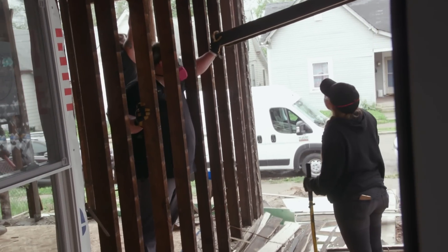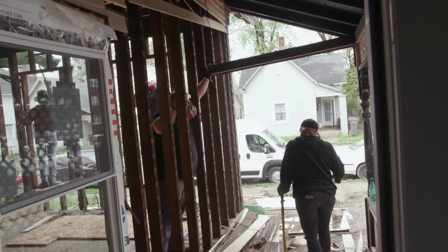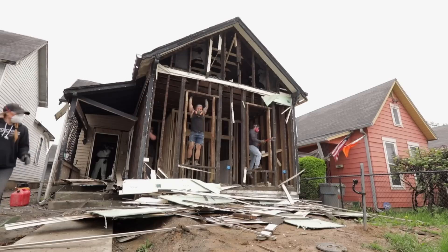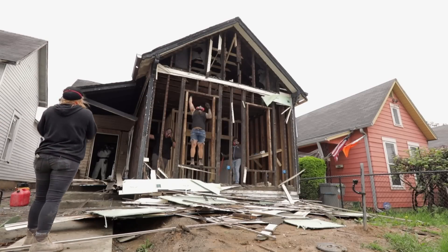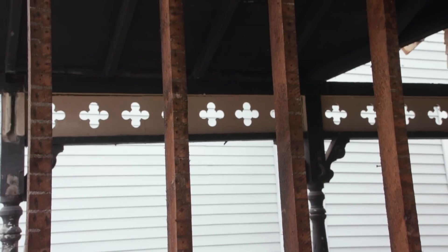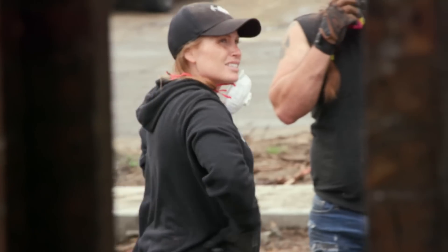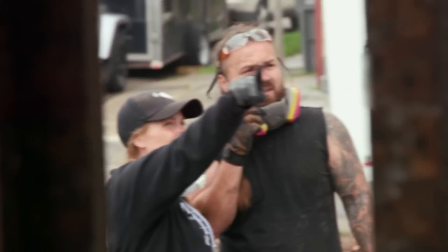Once we got the siding down, you could visualize the porch structure more — or lack thereof. There wasn't originally a porch; there was just the overhang of the house. They attached the porch pretty much into the gutter board of the house, which is not sturdy. With all those different angles, there's no fix for that. The porch needs to be rebuilt.